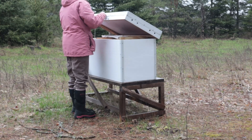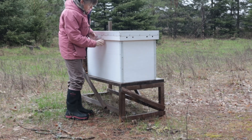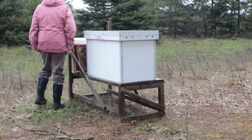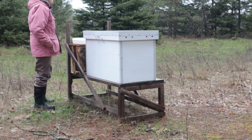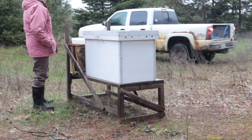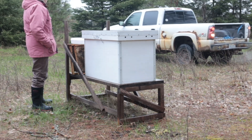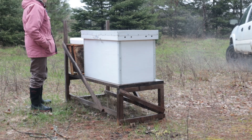When I chose that location I thought, oh they're sheltered, it'll be warmer, the bees will have to use less resources — but that kind of kicked backwards. So now in their new location the sun hits earlier in the season and extends later in the fall.